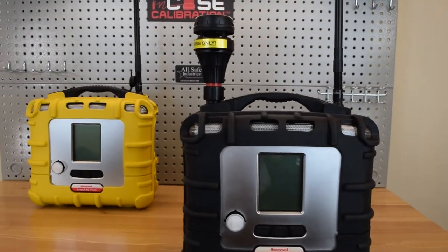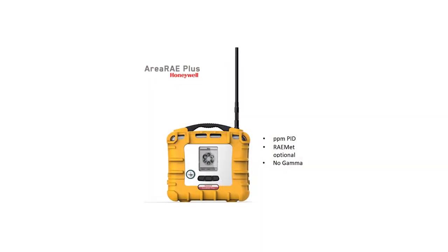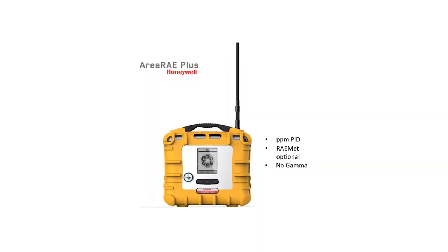Let me demonstrate these features in more detail. Area Array is available in two versions to meet the needs of industry and first responders. The Area Array Plus is the basic version, including an optional RayMet sensor and optional Wi-Fi.